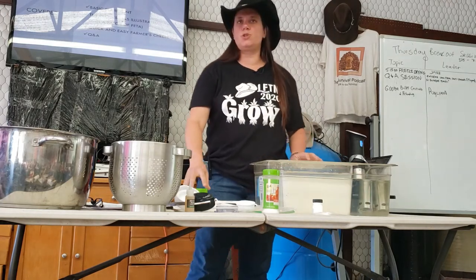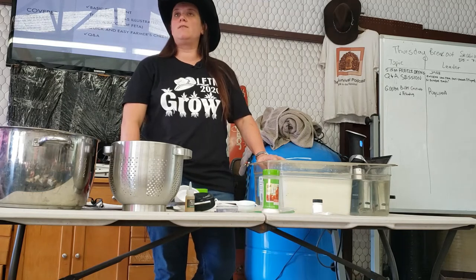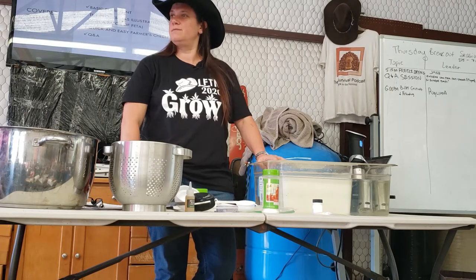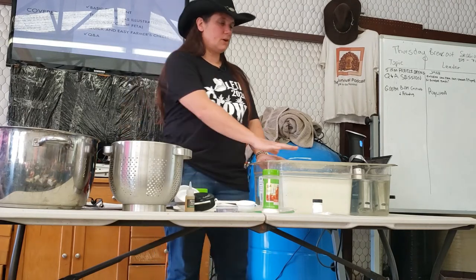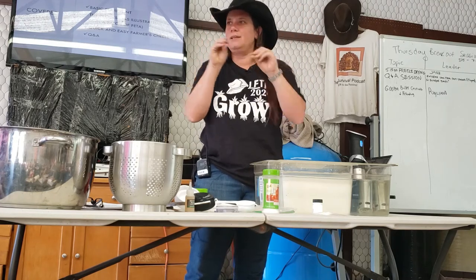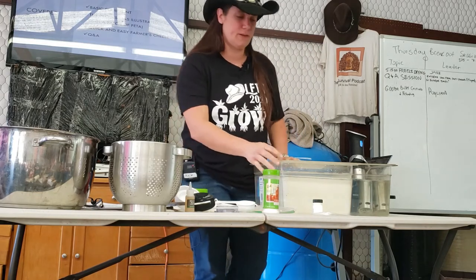When you're doing a cultured cheese, which is what feta is, that means we are fermenting the milk. We like fermentation. You put a culture in the milk; it eats all the little yummy things and it poops out acidic stuff, which coagulates the milk — and it adds flavor.